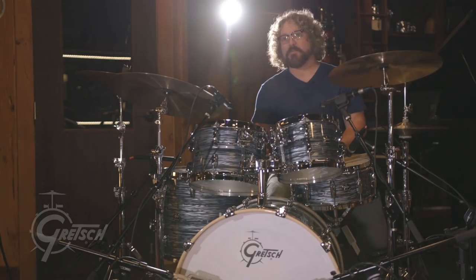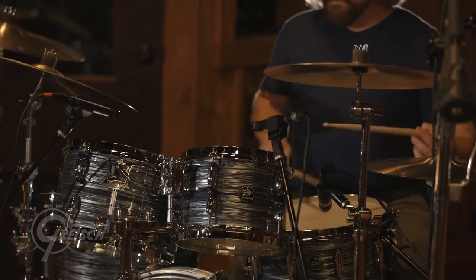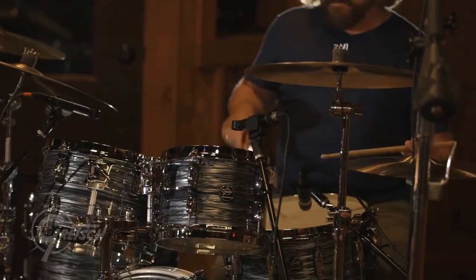This nitron finish has a real vintage vibe to it. I'm a big Ringo fan — huge Ringo Starr fan — and this finish reminds me of Ringo's kit.